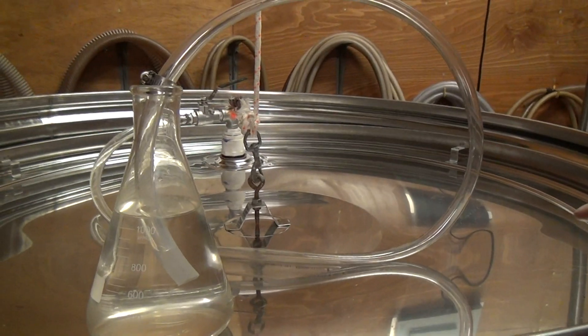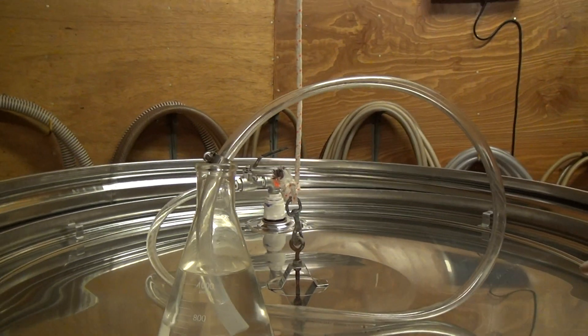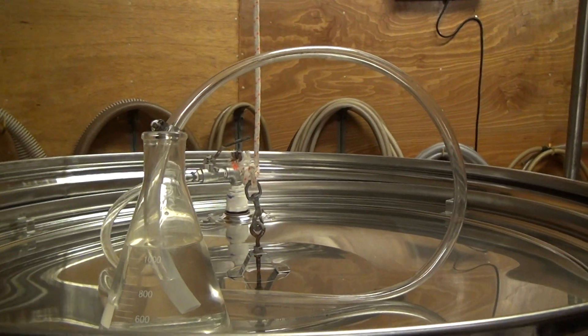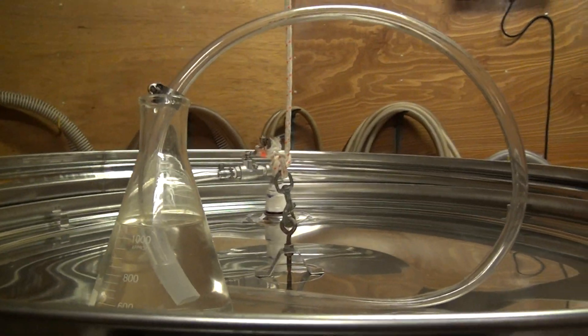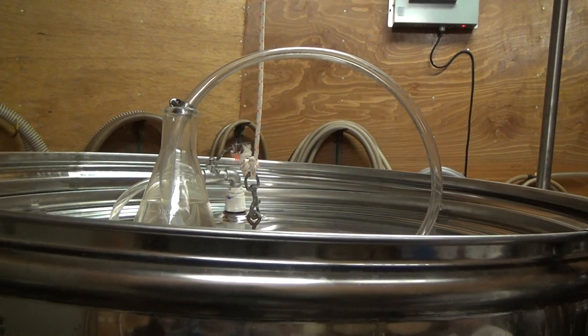This is a homemade fermentation lock — it's just a jug of water with a hose going into it, same concept. The water prevents the air from coming back up the tube, but the pressure is pushing it out. As long as there's pressure in that tank, you have to keep that on there, because the pressure built up would blow the top.